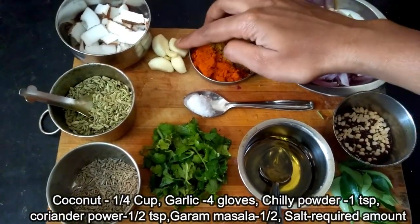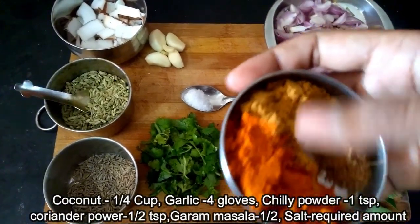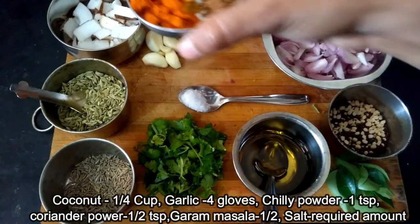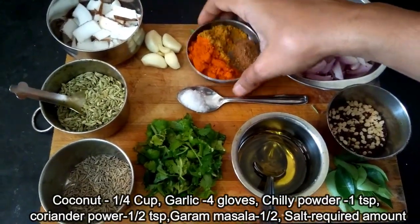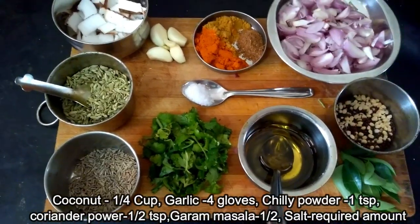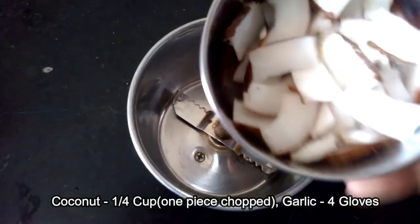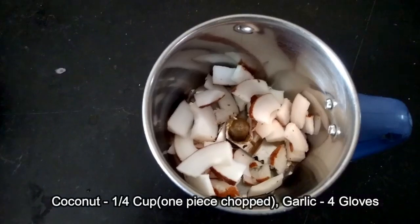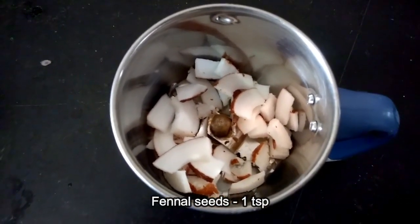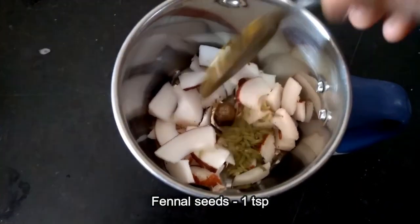Pour 4 cups. Add 1 tablespoon of flour and 2 tablespoons of flour. Pour 1 teaspoon of flour, 1 tbsp Sombu, 1 tbsp Sira Hum.